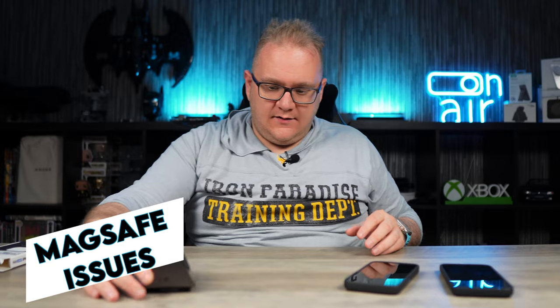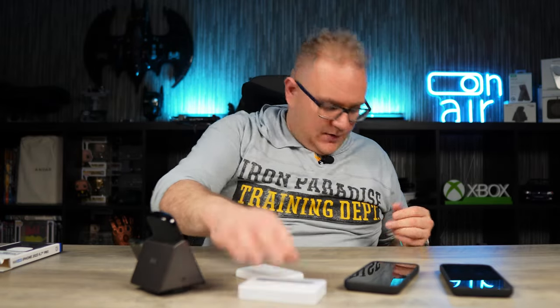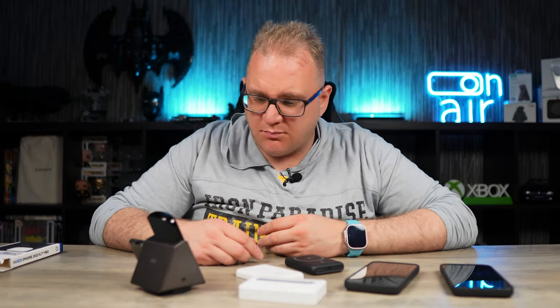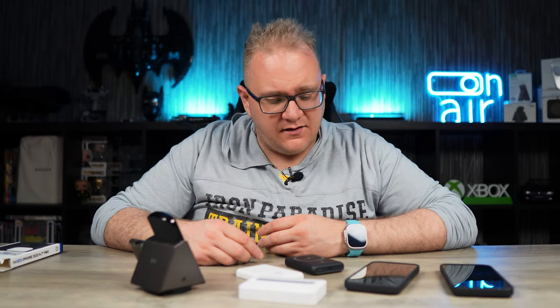I'm sure a lot of people that commented on my previous videos had this exact same problem. So I do have a gathering of MagSafe chargers here: a Pataka MagSafe charger, an Apple battery pack, an ESR battery pack, and an Anker battery pack. I've got a lot of different brands, so we can give it a good testing.